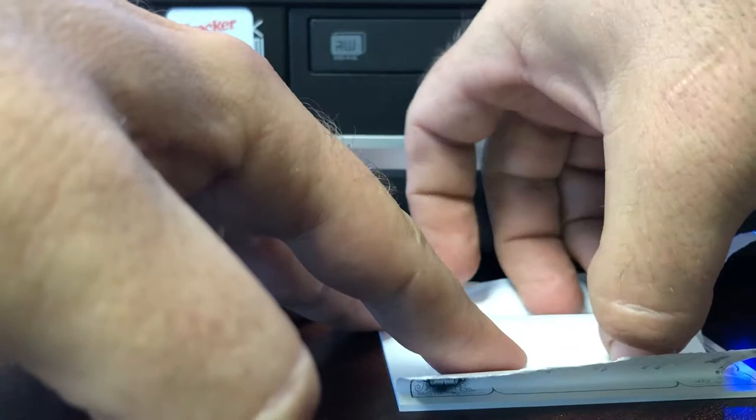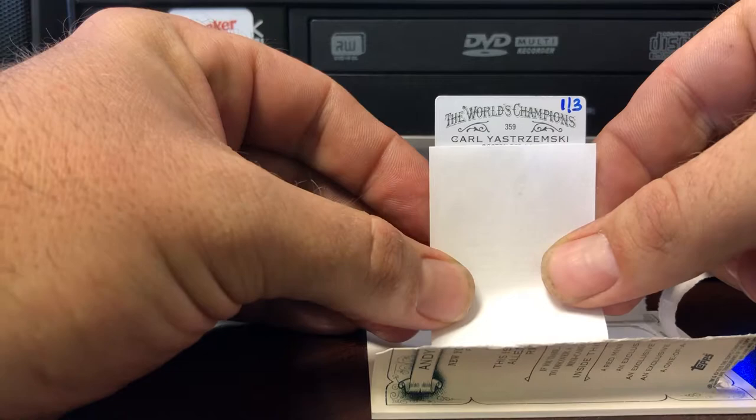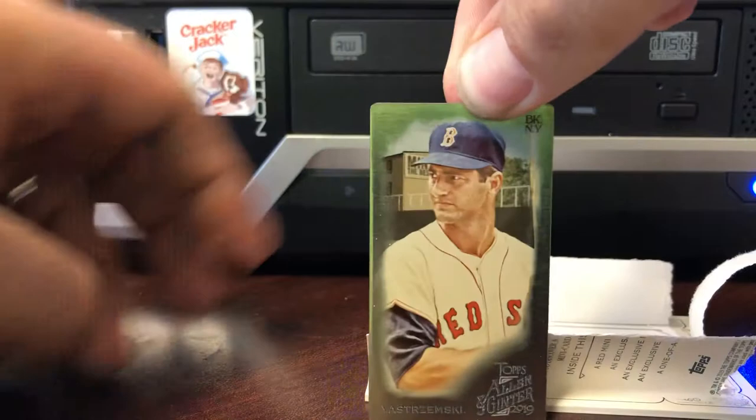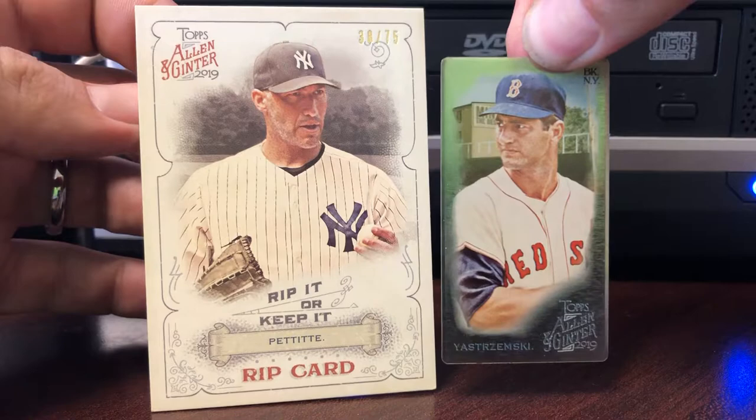Let's get it out there without seeing it. And I'm sure you guys are aware that each card is numbered to three. So as you see, we have number one of three — card 359, Boston Red Sox, Carl Yastrzemski. So out of this Andy Pettitte, we have a metal Carl Yastrzemski card.